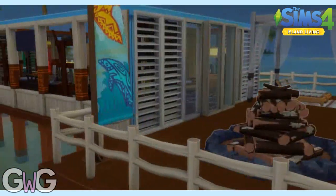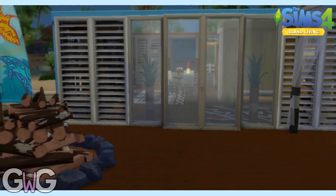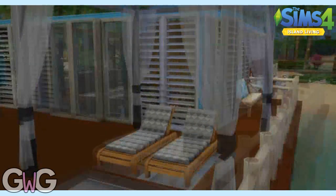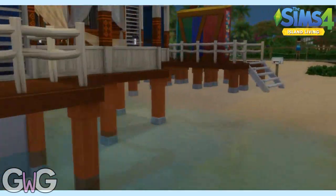It was quite tricky actually, because some items didn't say they were off the grid and then other ones did say they were off the grid and you thought, why is that off the grid? But this is the finished house — I really love it. I love the pier, I love the views on Sulani.